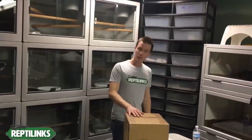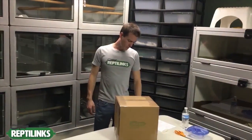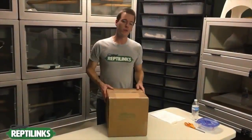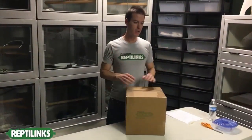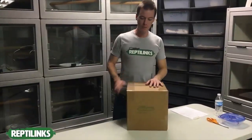It's Christmas time, you have your Reptilinks box — it shows up. The first thing you'll notice is that it's packaged with a lot of care. We're very adamant about how our boxes go out, and if they don't show up to you looking perfect, they darn well are perfect when they leave our facility.